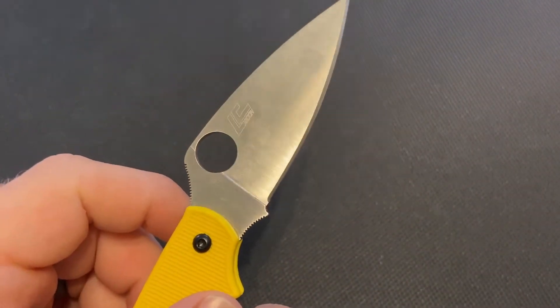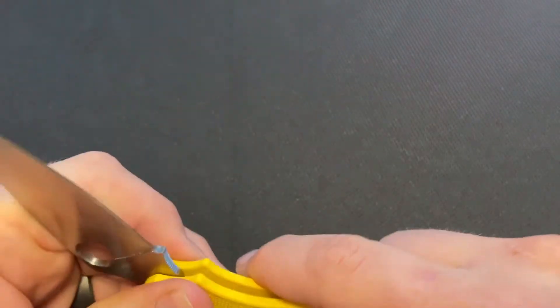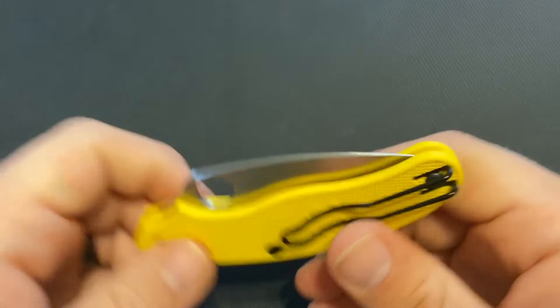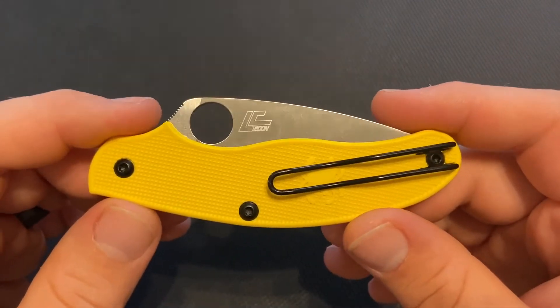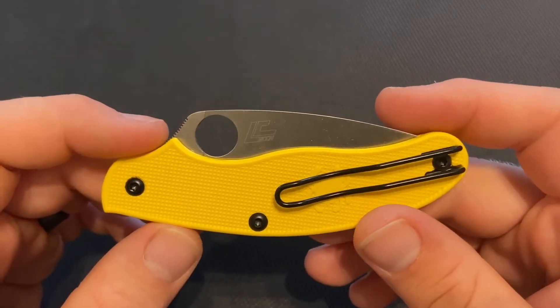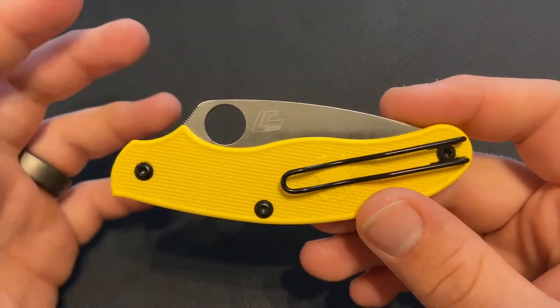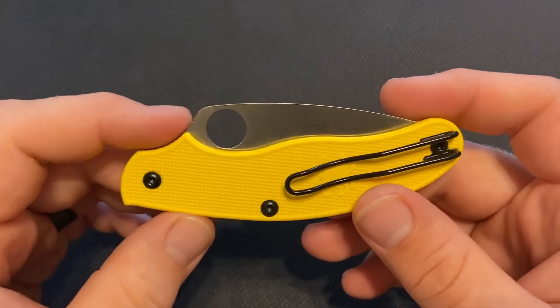This knife is in LC200N steel, which is a steel made by Zapp — the Zapp group — and is also known as Zfinite steel. When Spyderco uses it, they call it LC200N. It's a nitrogen-alloyed steel with very high corrosion resistance.